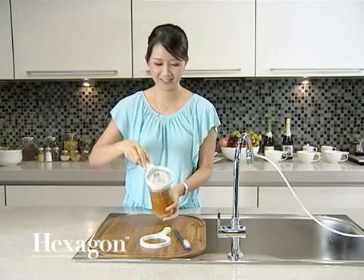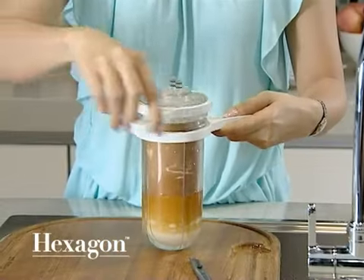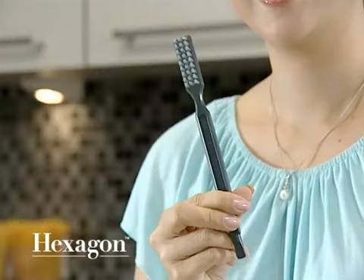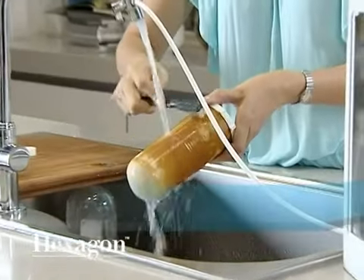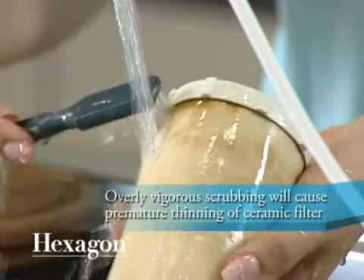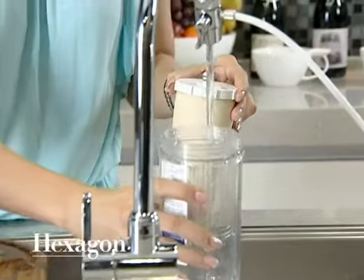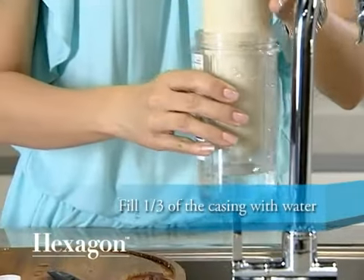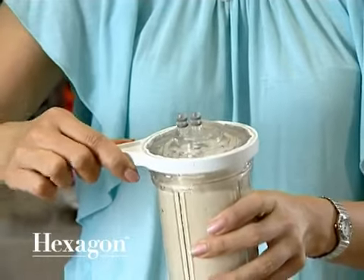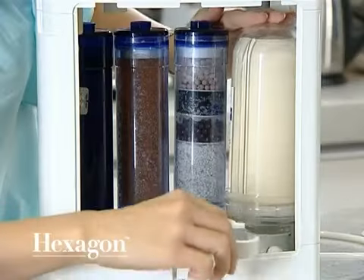Open the cartridge cap with the provided spanners and remove the ceramic filter from its casing. Clean the ceramic filter gently with the brush provided under running water. Do not use detergents as they can damage the filter. Once cleaned, fill one third of the casing with water before inserting the ceramic filter. Screw on the cartridge cap with the provided spanners, then push the cartridge back into the holder and secure it by inserting the grip lock.